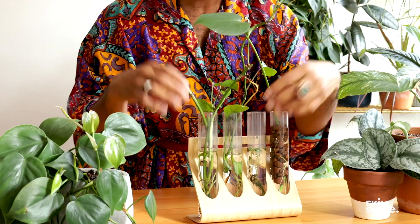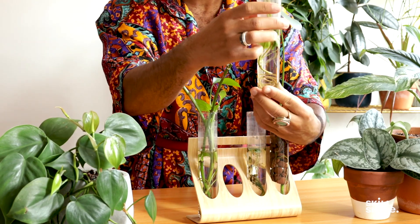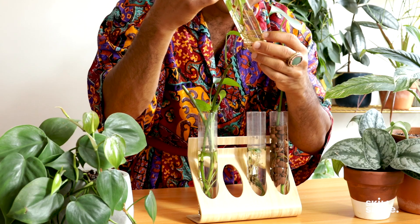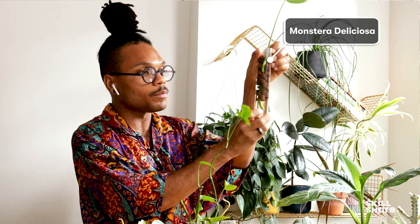I repurposed a spice rack and it's now my little propagation station. These are cuttings of plants that were struggling — I just wanted to make sure that I kept a part of those queens alive. This was a cutting from a monstera that was struggling, and now she has these beautiful long roots growing in water. I'm going to be repotting her soon — she gets another chance at life and gets to start all over again.